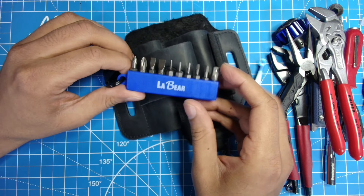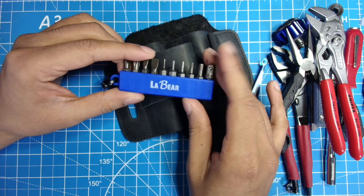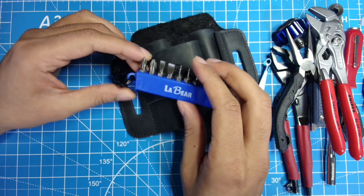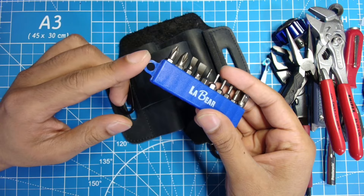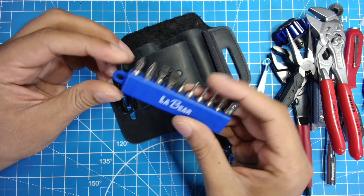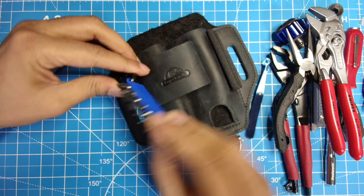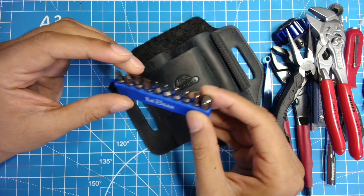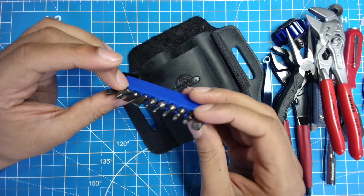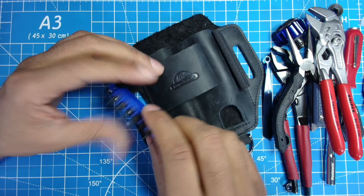Last but not least is a bit kit from LaBear. There are many different bit kit options, and LaBear bits come with a lot of their tools, so I have a couple of these laying around. One thing I like is they come with their own little ring so you can hook it onto things and carry it around. They seem to have really good bits — I've been using them in different areas and I like them. Overall they are well made, which makes sense since I believe they started out as a bit company.